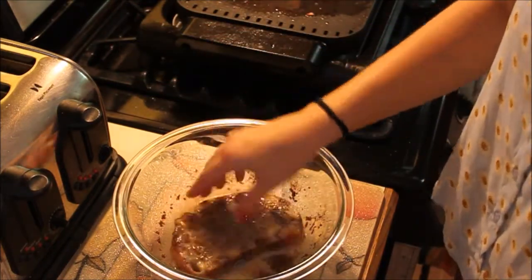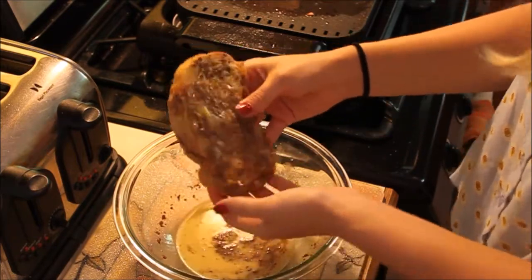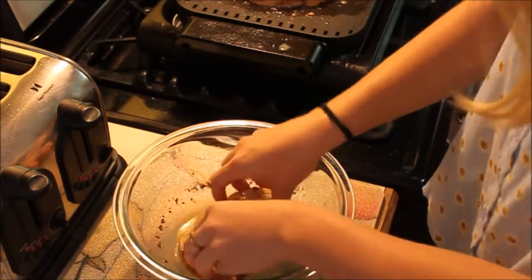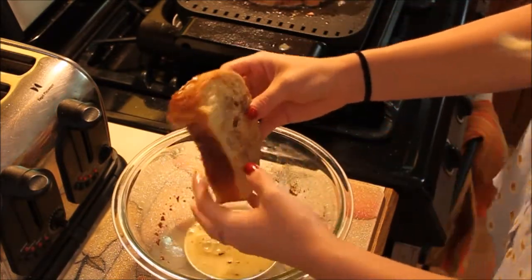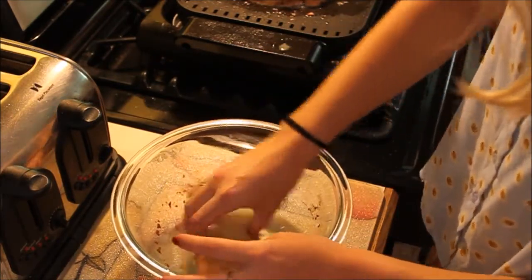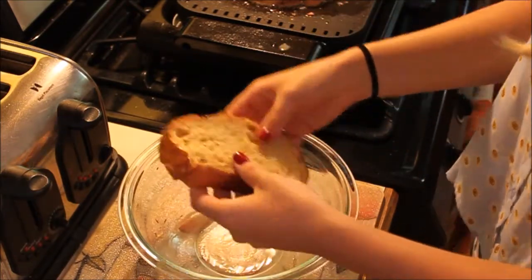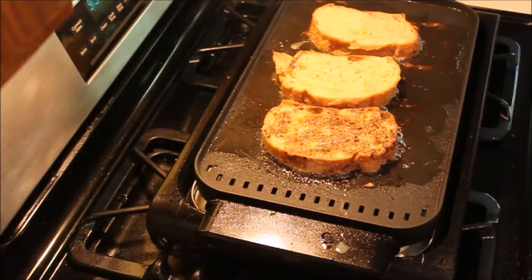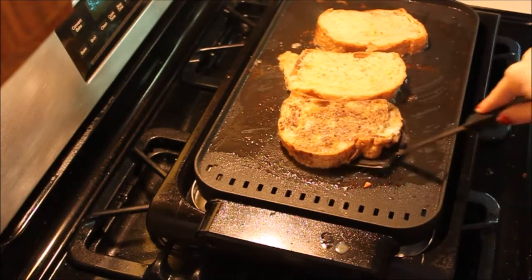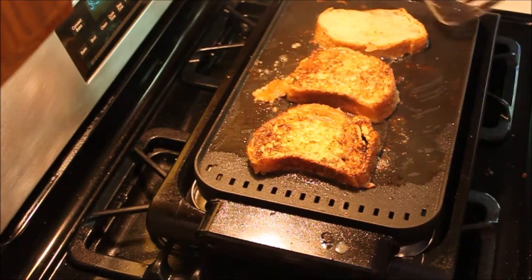Okay so I turn the griddle back on to about 350 degrees and now all you have to do is take your slices and dunk them on both sides into the mixture. Make sure that it soaks in all of the liquid so that it's nice and fluffy when you cook it. Now that they're cooking you're just going to let them cook for about two to three minutes on each side. Make sure they don't burn — flip them and you want a nice golden brown color on both sides.